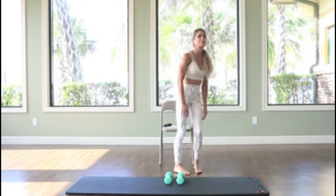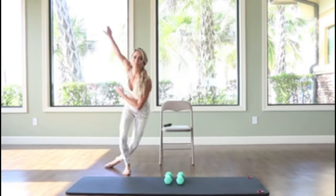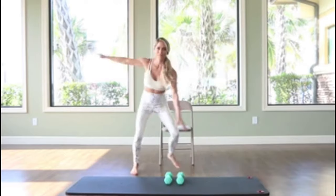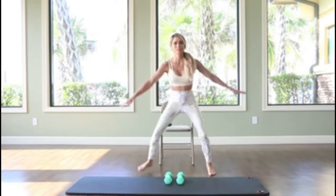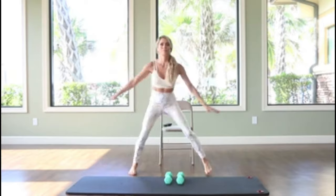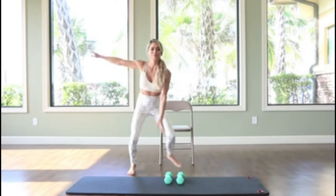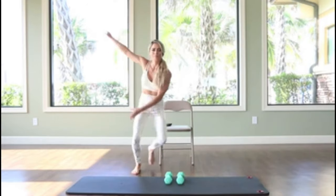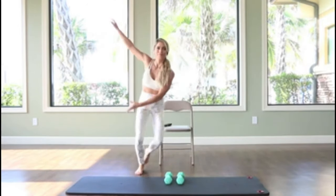Side steps are a great one for cardio. You don't have to do the hop — it could just be a step touch. I like to add the arms in. I call this the speed skater. Keep the core tight. Notice by now your heart rate is getting elevated — we are getting a little cardio workout.